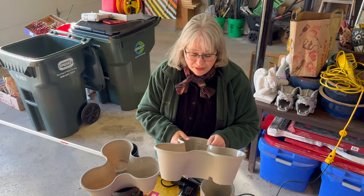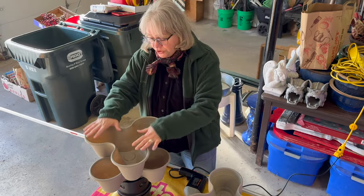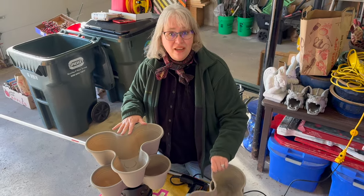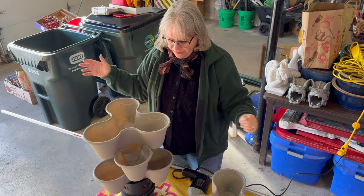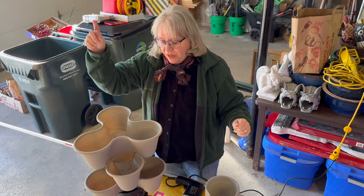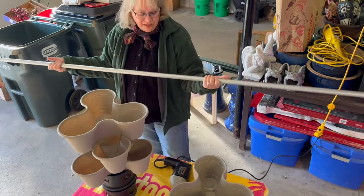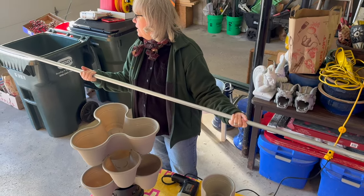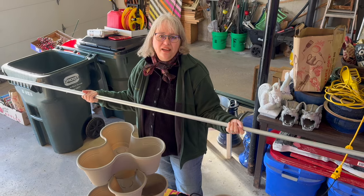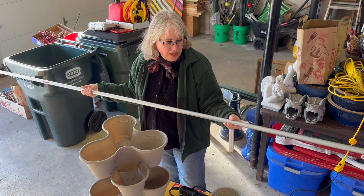That connector will keep it up off the ground a little farther away from the bunnies. I think my first level will actually be marigolds as another deterrent. We're thinking we're going to stack these about seven or eight high. We bought this three-quarter-inch galvanized steel rod from the electrical section.